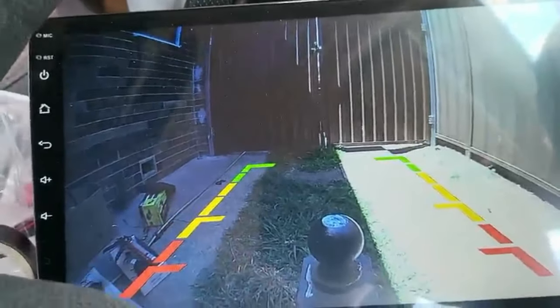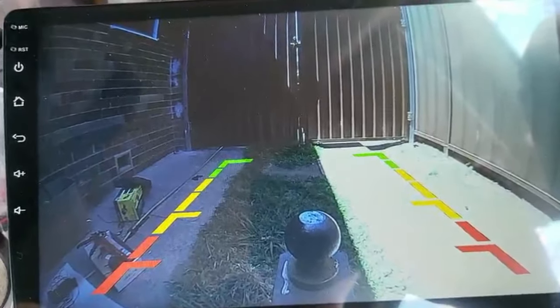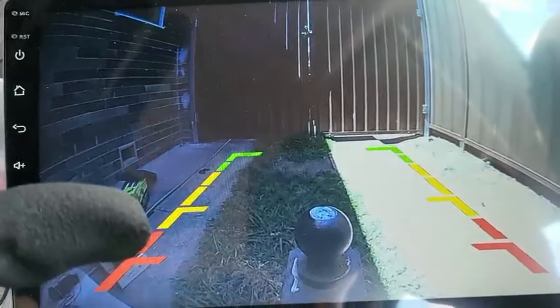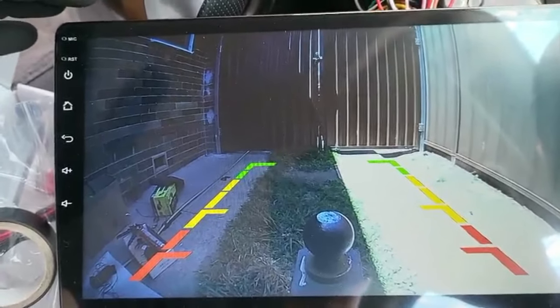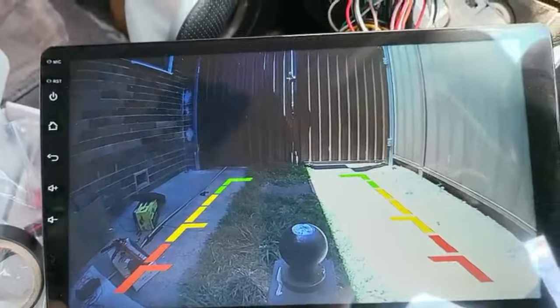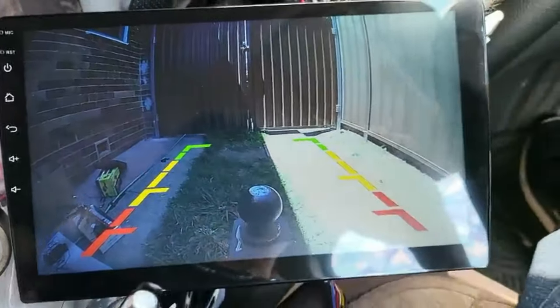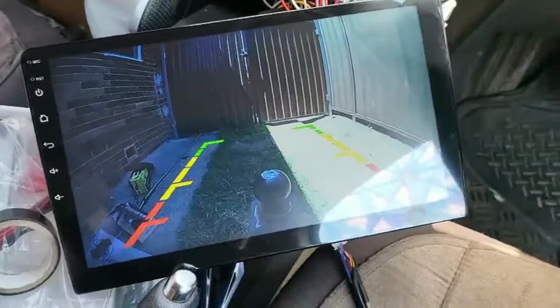That is far different from what's called a normal high definition HD camera. Compared to this new camera we've fitted, it's absolutely two different worlds of cameras. In this case, just to directly compare what the cameras look like, I can show you.